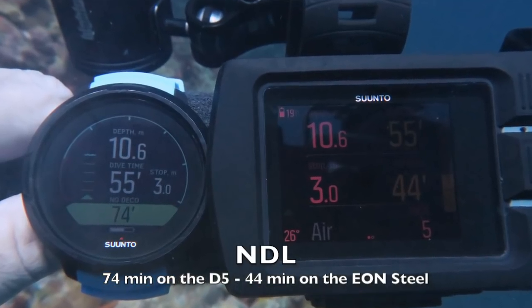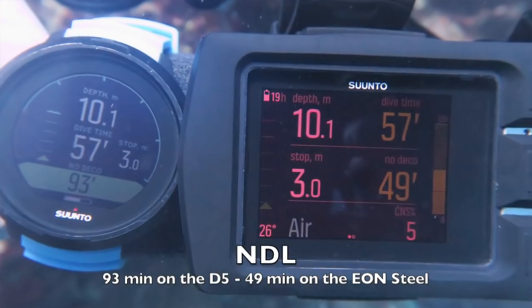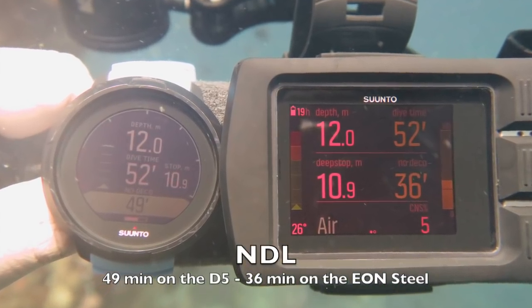I had the D5 and my own Suunto Eon Steel both set to the same dive setting, and the D5 was offering me longer no-decompression limits — this was evident on the majority of dives. Incidentally, the Fuse II RGBM model will also be available as a firmware upgrade for the Suunto Eon Steel later this year, so keep your eyes peeled for that.